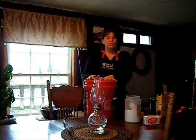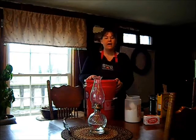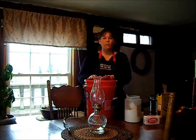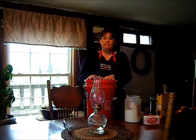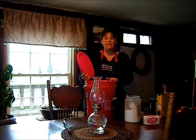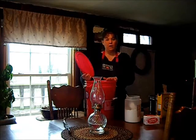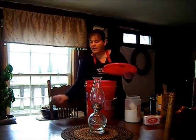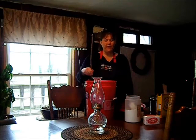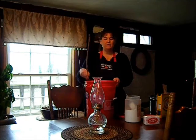Now, a lot of YouTubers say this is concentrated and suggest adding another 5 gallons of water to it. I don't like that because it seems too watery and doesn't seem to work very well. So I use this straight as it is, and I use 1/4 cup per large load.